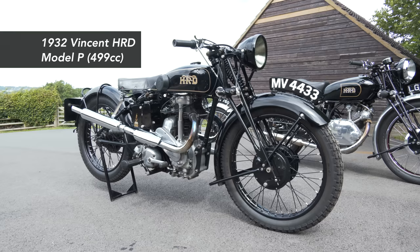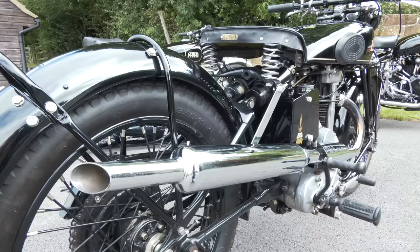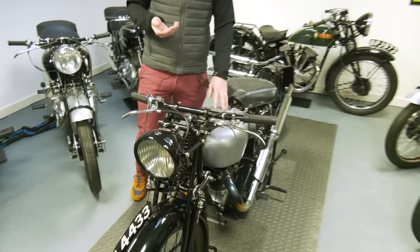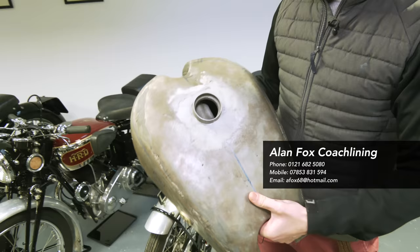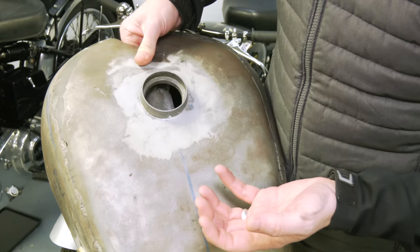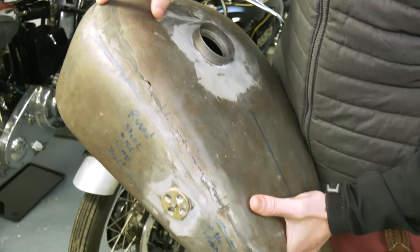So here we have our Vincent, now in the showroom — this was missing last time as it was still in storage. This is a 1932 Model P fitted with the Rudge 500cc four-valve engine. We did a video on this last year — you can check that out on the channel where you can see me riding and firing it up. We had an issue with the tank: the paint was bubbling on the top, which meant there were pinholes or an issue under the paint — the second time we'd had that problem. We had the tank taken off to our tank man, Alan Fox, who we've spoken about before, and had it soda blasted and stripped. You can see on the top there's a lot of filler, and also all these pop marks or pinholes in the metal — that was what was causing the bubbles coming through the paint.